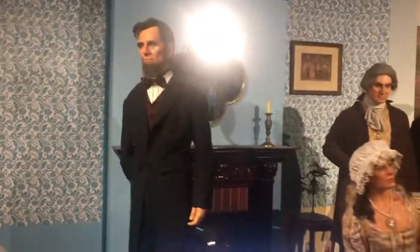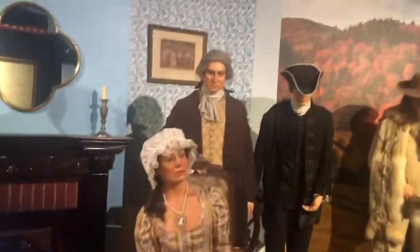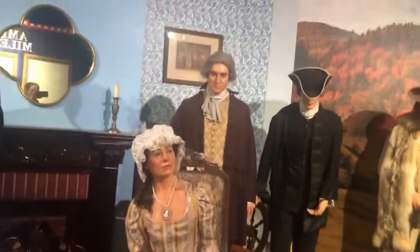We have more of the wax figures. Abraham Lincoln and these are the people way back in the day, like from the 1800s. This is their outfits.